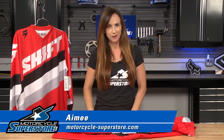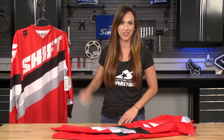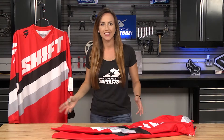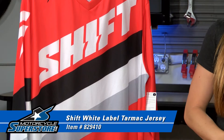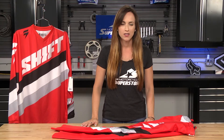Hi guys, Amy here from Motorcycle Superstore. Today I've got the Shift White Label Tarmac Pants and Jersey. This is an entry-level set, which means it focuses on all that value — bang for the buck for you entry-level moto riders.